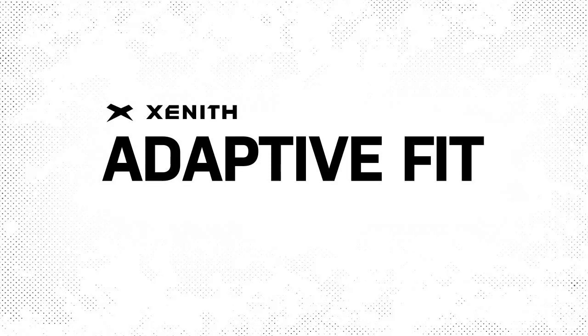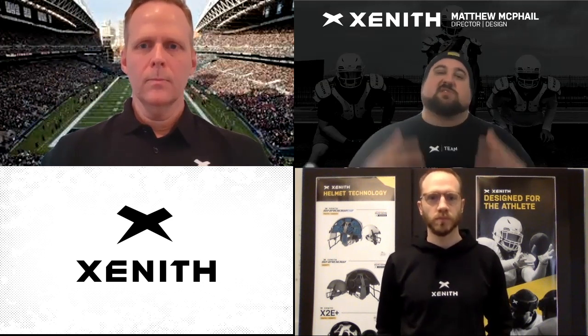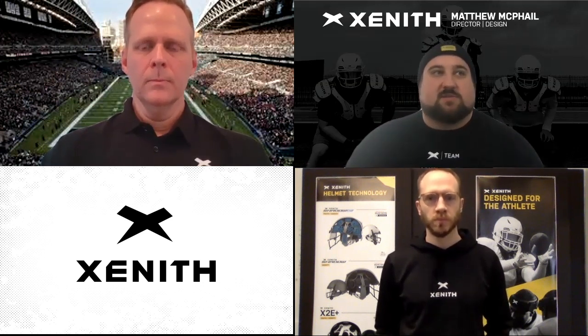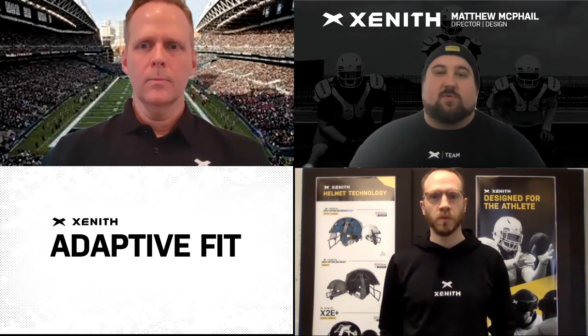For those coming to Zenith for the first time and really learning about our helmet technology, I think the best place to start — the thing that makes us the most different and unique in the space — is our Adaptive Fit System. I would love for you to kind of walk us through that system.